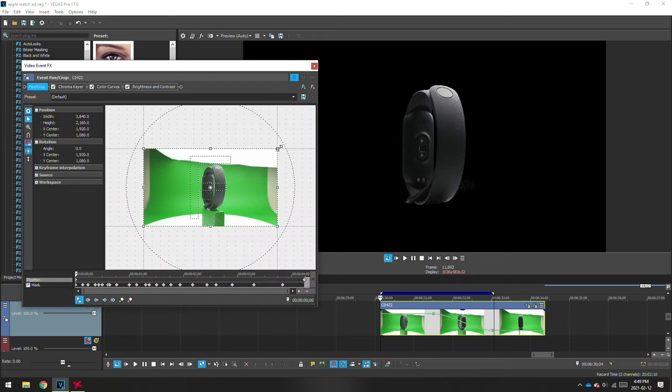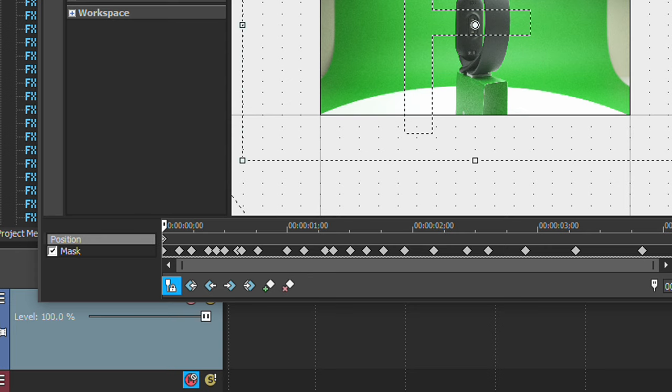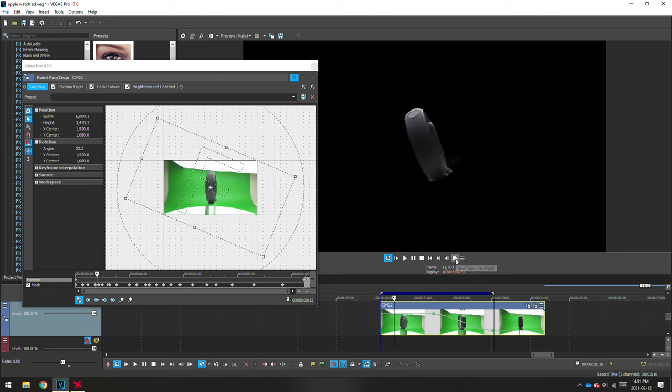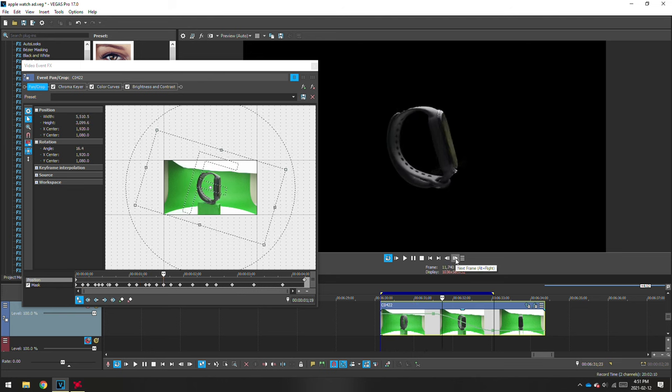To create those rotating movements, go to the position and add a position keyframe at the beginning and at the end of the clip. If you expand the keyframe at the beginning of the clip you'll make the object smaller, and by rotating it you'll create a very nice spiral shot as the object rotates towards the camera.